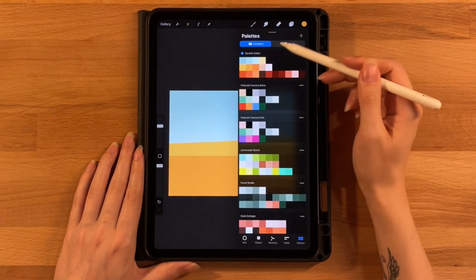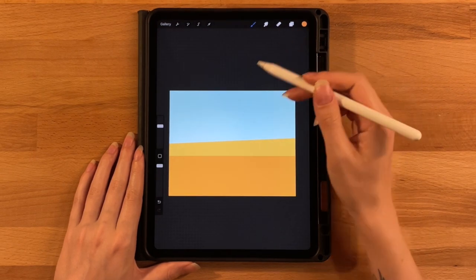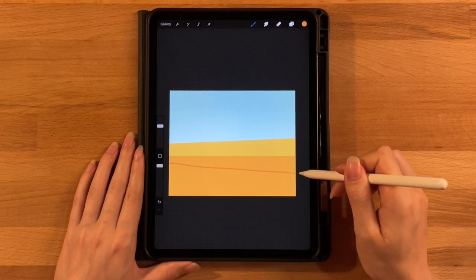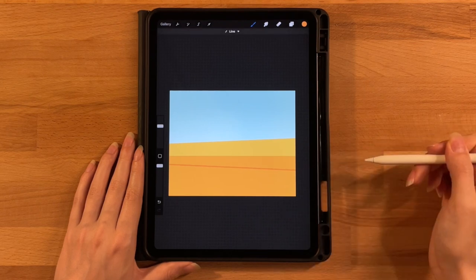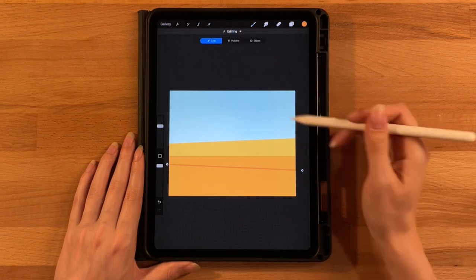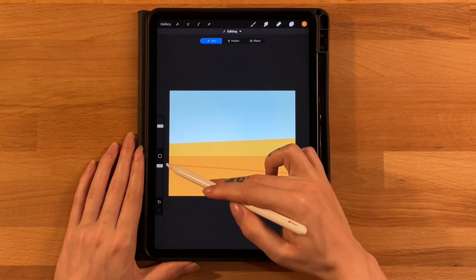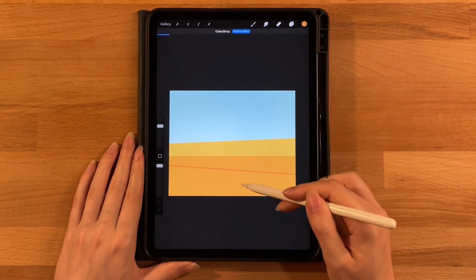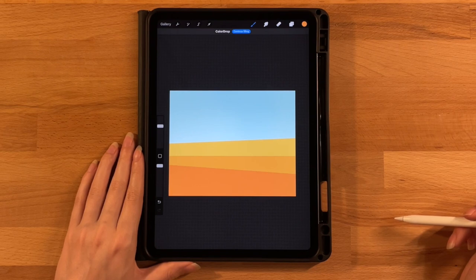Do that one more time with the third color on the second row. Start getting a little lower than the previous section, and this time go down into the right at a different angle. Adjust if needed — it might make it a little sharper so there's more of the previous color showing. Then drag and drop to fill in below it, making sure it only fills that section. That looks great so far.